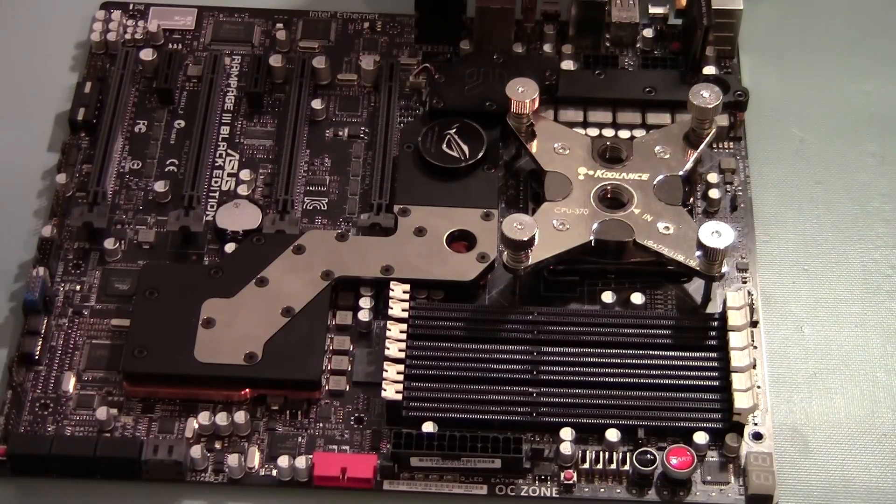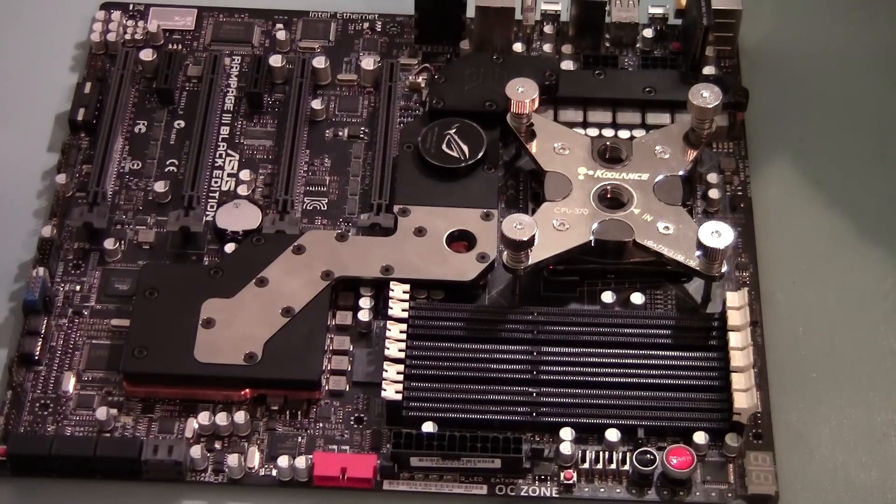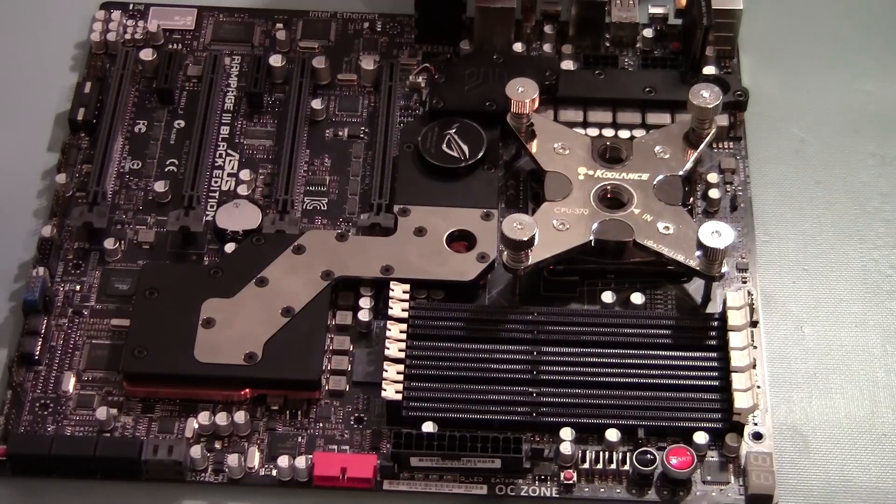Hey guys, Ron DeNutt here. Getting ready to mount my Republic of Gamers Rampage 3 Black Extreme motherboard back on the tray for the TJ-11 Kick-Ass build.